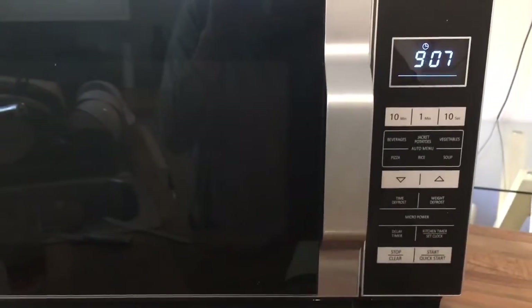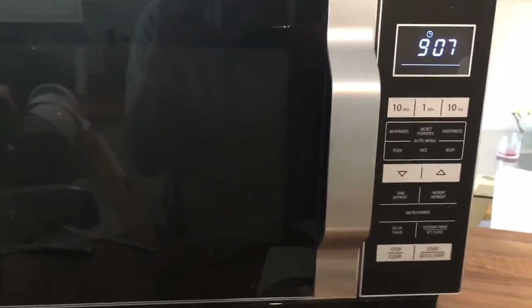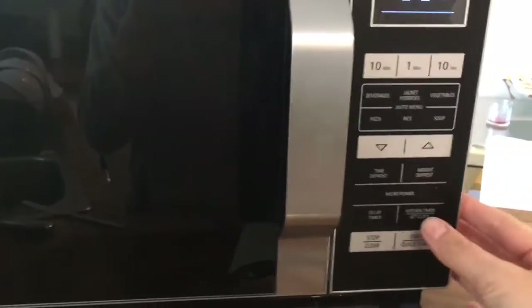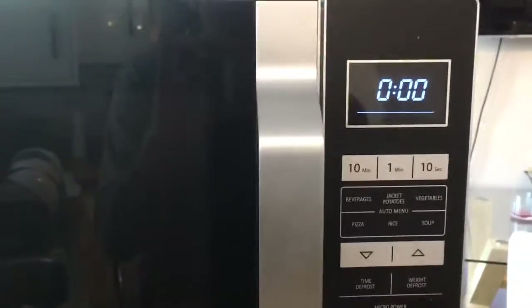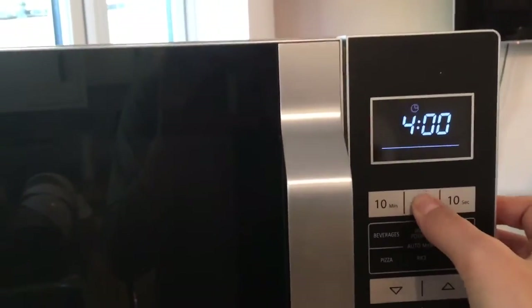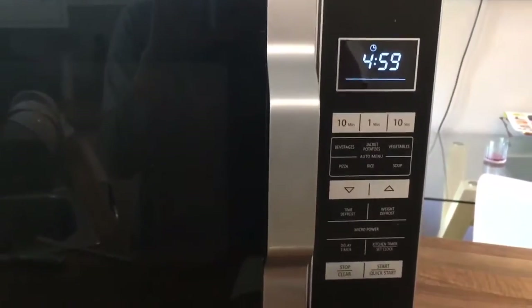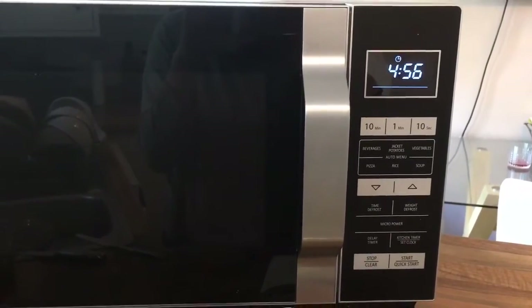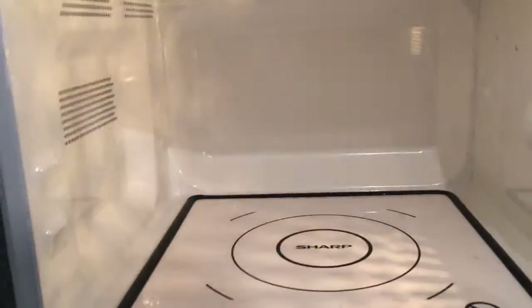There's also a timer feature, so say you weren't actually using the microwave but you want to time something else. For example, if you were making a boiled egg, you can press the kitchen timer, set how long you want — say five minutes — press start, and it'll count down and remind you once those five minutes are up. It's a really useful feature.